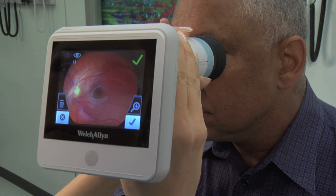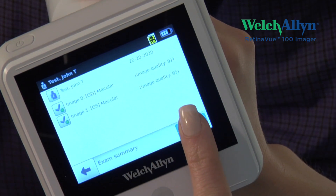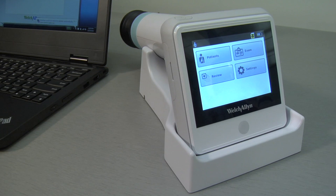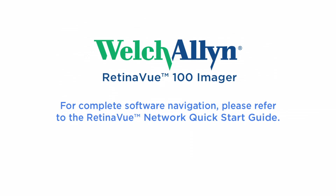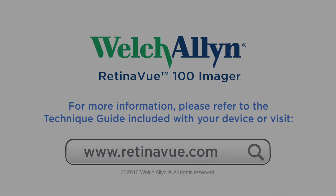Once the left eye is successfully imaged, tap the Accept checkmark. You will then see the Exam Summary screen — tap Save and your exam will be saved to the RV100. Place the RV100 on the docking station connected to a PC running the RetinaView Network software; the exam is now ready for transfer. For complete software navigation, please refer to the RetinaView Network Quick Start Guide.